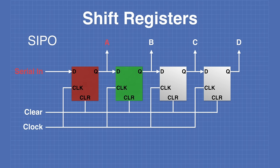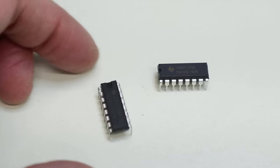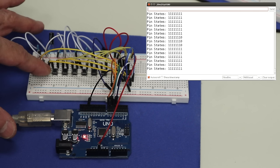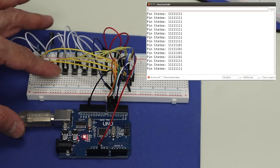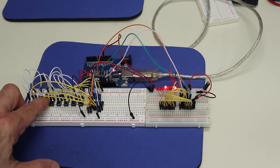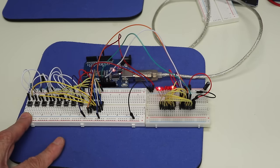Today in the workshop we're working with shift registers. I'll show you how to use common shift registers to expand the number of outputs and inputs on your Arduino. We'll also make a fancy light display. Welcome to the workshop.